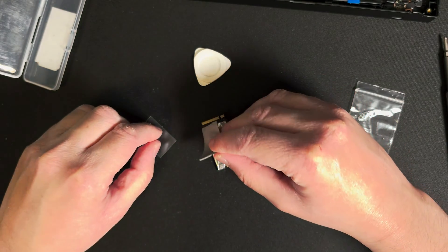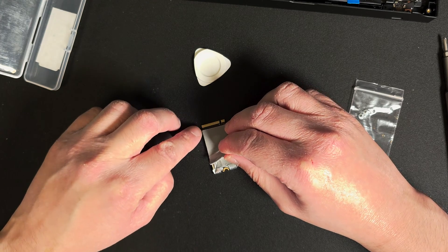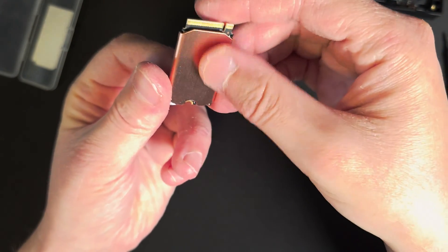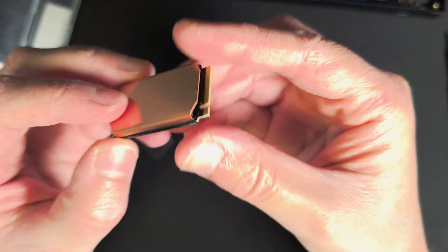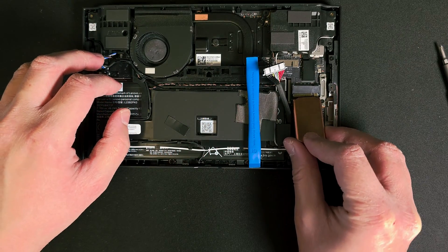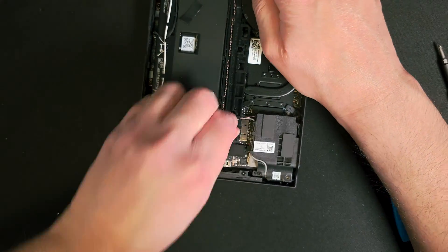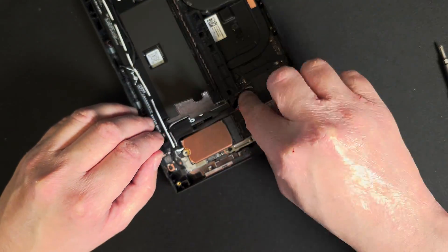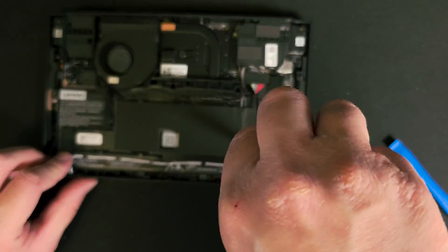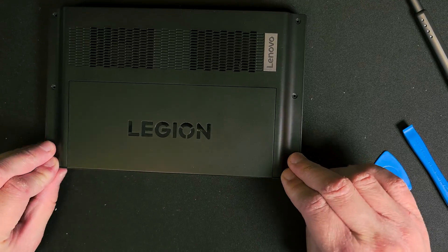Stick the 1mm thermal pad to the SSD and remember to peel off the protective film gently to make sure it's transferring heat efficiently. The next step is obviously applying the heatsink on — as you can see it's perfectly tailored for this SSD size, covering the whole area. We can now reassemble everything, carefully putting the SSD back in place and reconnecting everything.